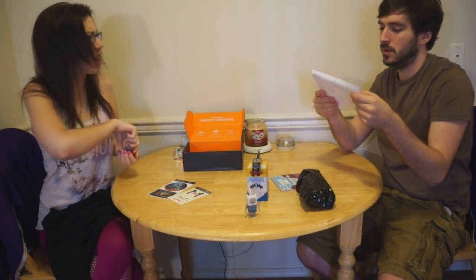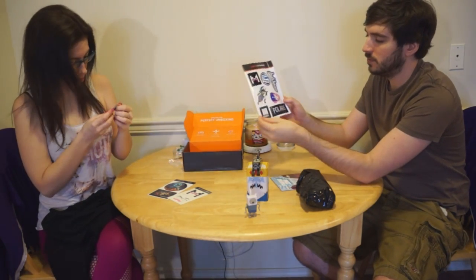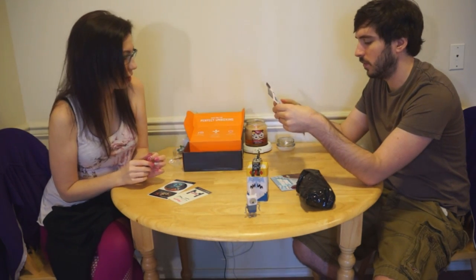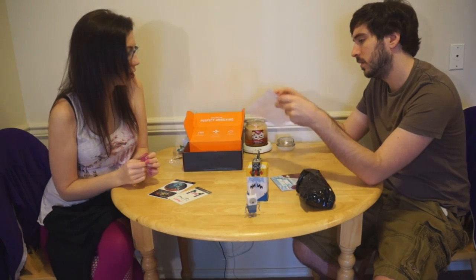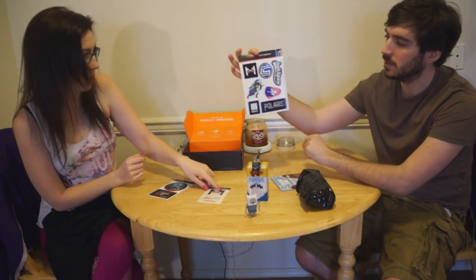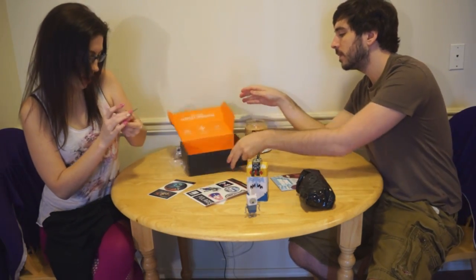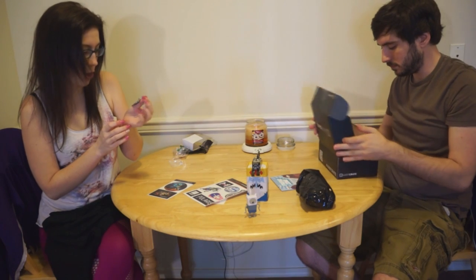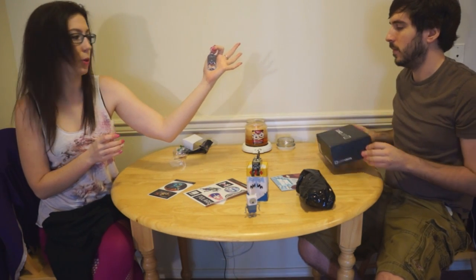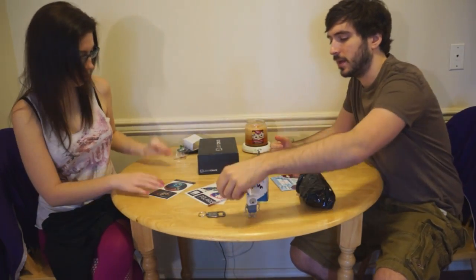And I've also got some other stickers for YouTubers, I guess. I only know Captain Sparkles — I don't know the rest of these people. And I've got a — it's dangerous to go alone, take this — bottle opener. That is pretty cool. I like it. Lots of little goodies.